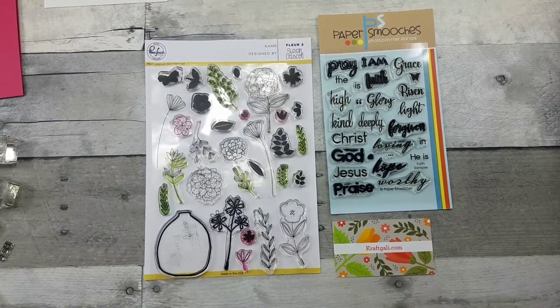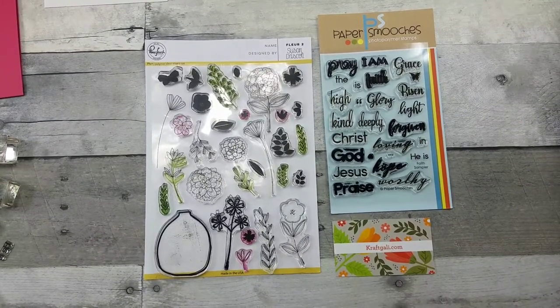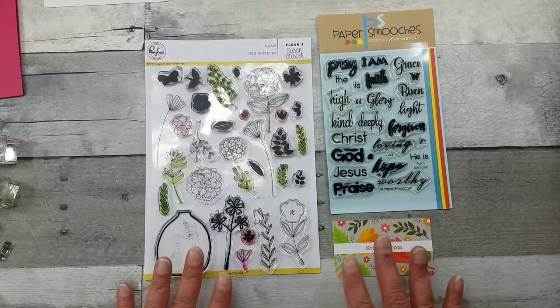Hello all, welcome to Random Art with Karen. I'm going to be creating a card today using stamps I purchased from Craft Golly — I'll put their link below. They carry our favorite stamp companies, including Paper Smooches and Pink Fresh, but also Altenew, Lawn Fawn, Hero Arts, Newton's Nook, and others. They also have stamping accessories, their shipping is very affordable, and you already know the quality of these companies.